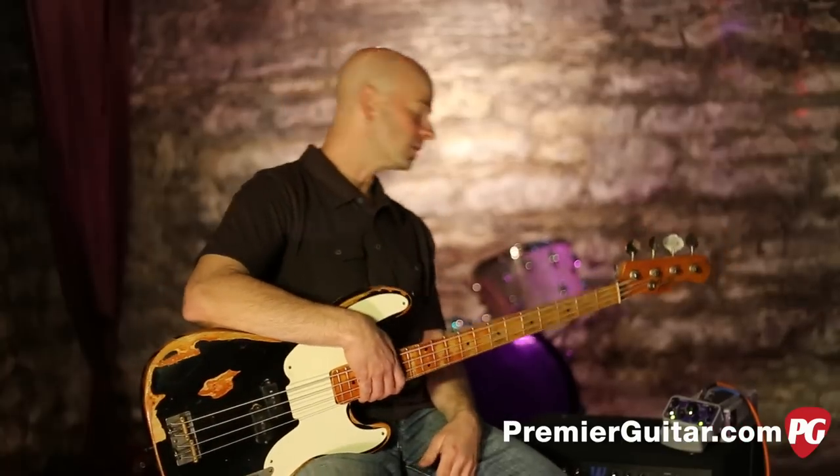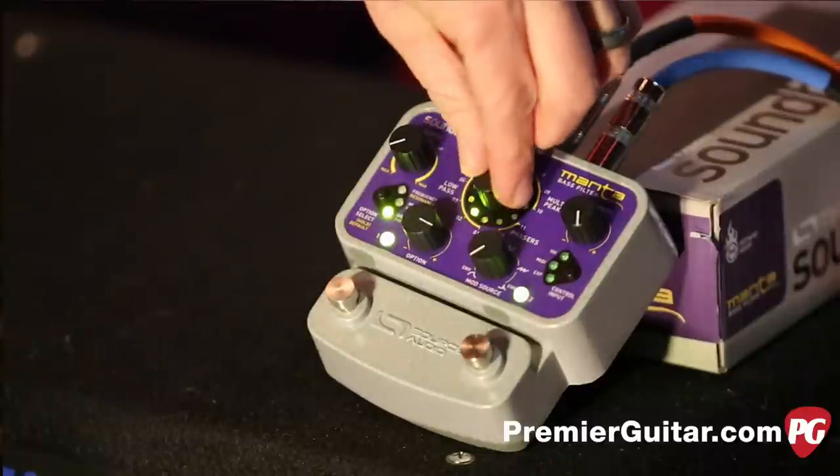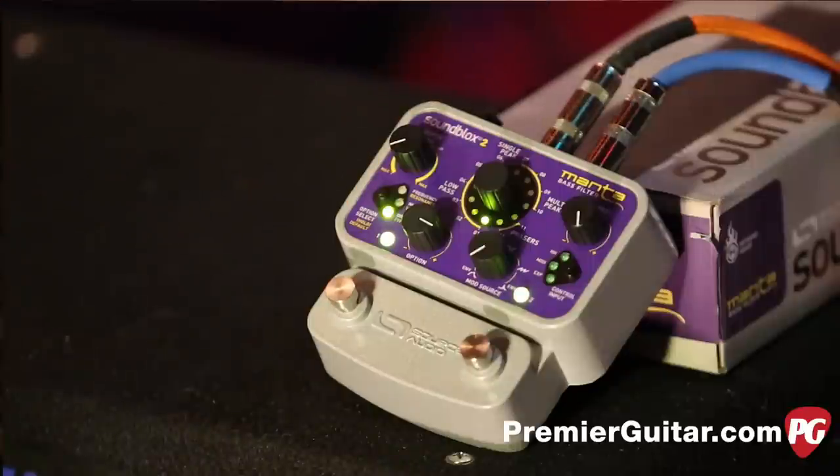The heart and soul of this pedal are the filters. Right here in the middle, you've got this control wheel that's taking care of all that for you. You've got high pass, low pass, band pass, notch filters, single peak, and multi-peak.